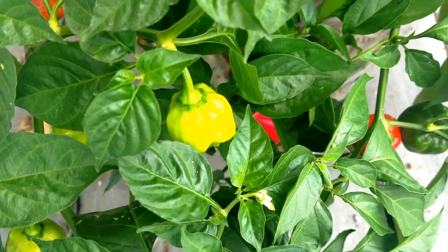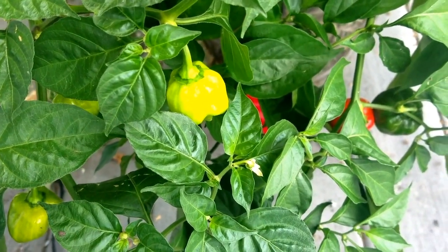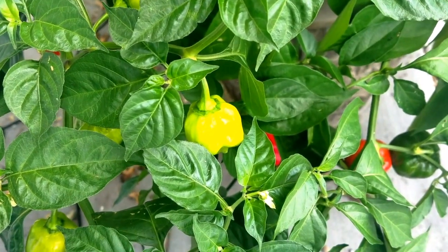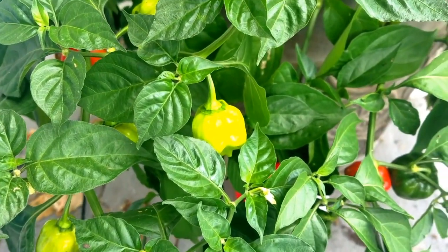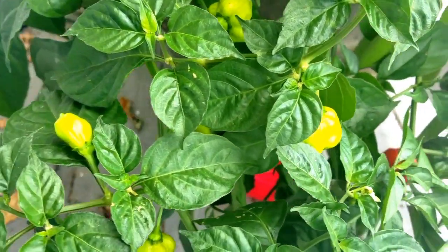At the time I purchased the habanero seedlings from our local farm, I only had one container available, so I was forced to put all four seedlings into one pot. However, using spiking and layering techniques, I was able to provide the plants with the nutrients they needed to provide excellent fruit production.